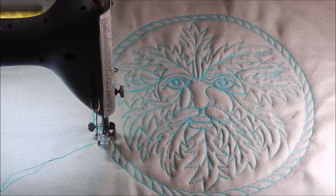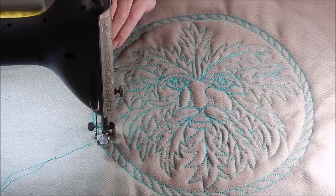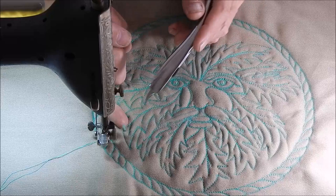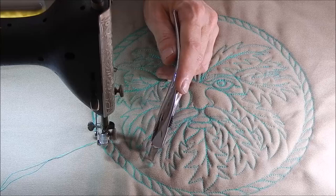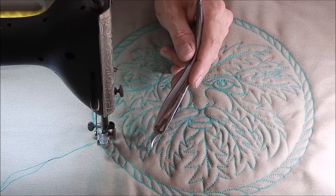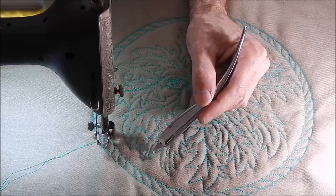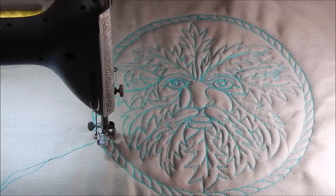Now you can see there's the rope border. The next step is to do the very small stippling or pebble finish inside. Let me show you — see that? That's some of the lint from the thread. One of the things to keep track of while you're working is to get these little wads out, because what has happened in the past is I've gotten on a roll, one of these falls off and gets stitched in and then you're going to have to pick it out. So get rid of those little lint balls before they get too big.